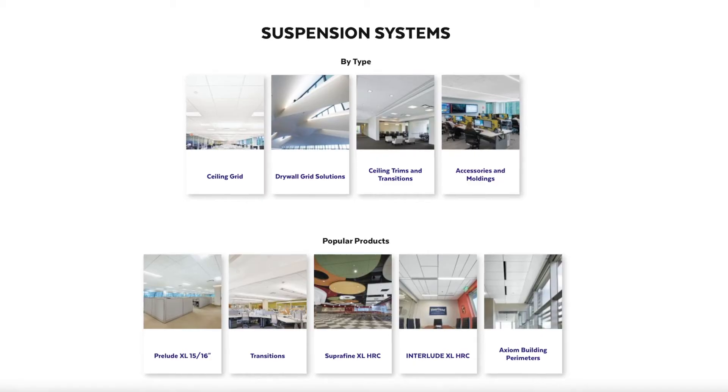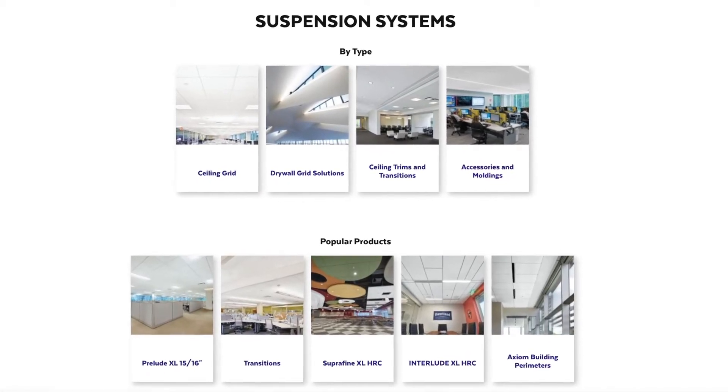The broadest product offering. Armstrong has the broadest range of main runners and cross tees in the industry. Whether you're in need of light, intermediate, or heavy duty performance, there are multiple product items that will get you whatever you need to suspend.